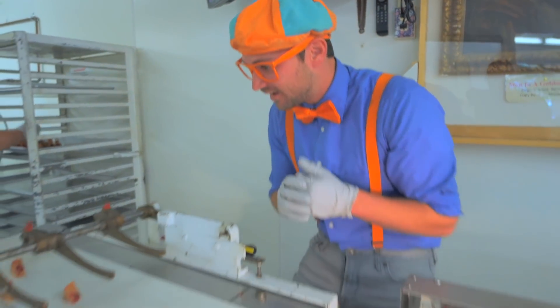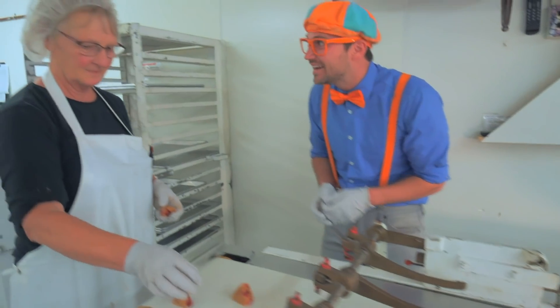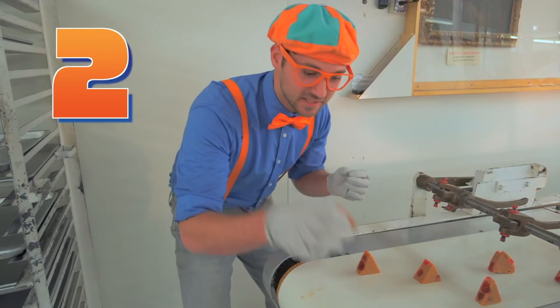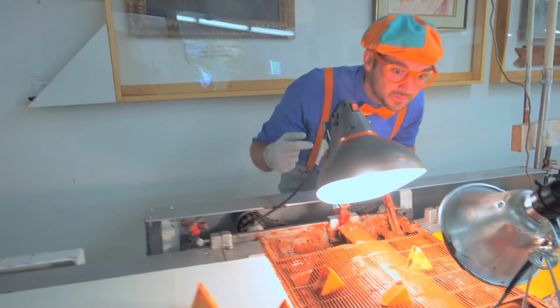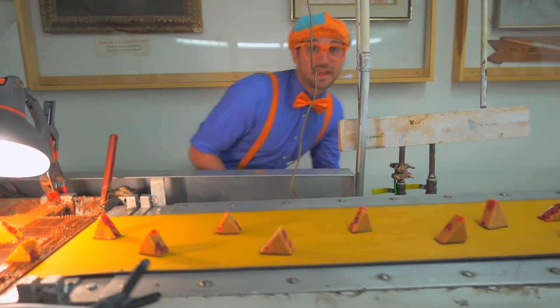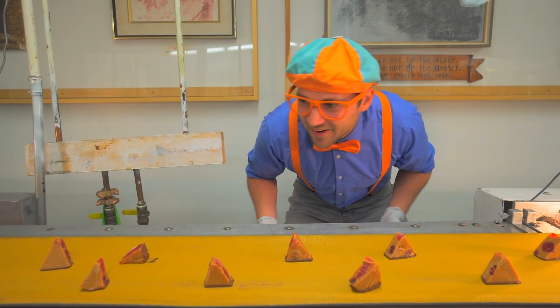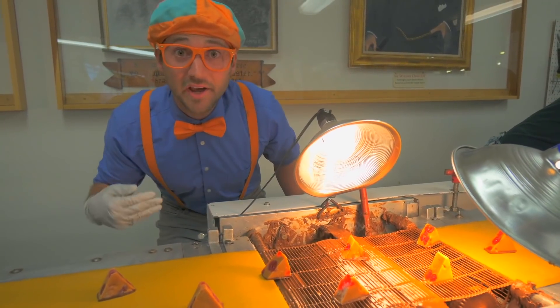This candy looks so tasty. It's on a really long conveyor belt. I wonder how it works. Oh, can I try? Sure! Let's take two pieces - let's put one piece there and let's put the second piece right there, and then it goes down this really long conveyor belt. This adds chocolate to the bottom. Wow, that's cool looking.